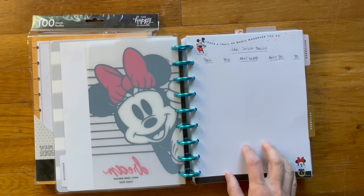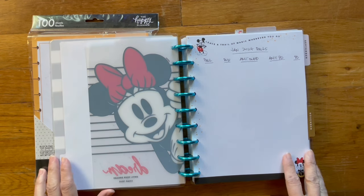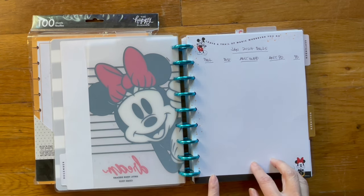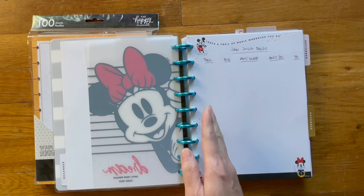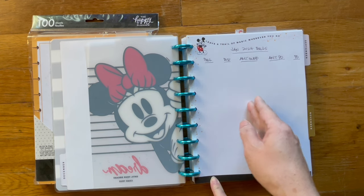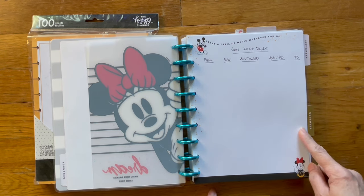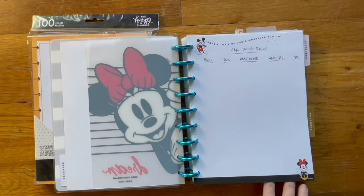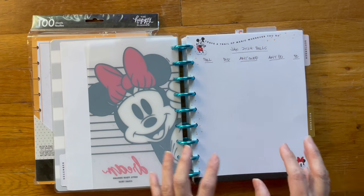This is a bill tracker that I've been using for the past year or two, and I think I may have shown it in my After the Pin videos when I was sharing my Happy Planner. I plan to continue with that. I like this because at a glance for a given month — in this case January 2024 — I can tell what bills came in, when they're due, how much we owe, if we paid, how much we paid, and then I check it off. So this is pretty handy to have. Underneath it I have December and November pages, and I plan on continuing to do this.